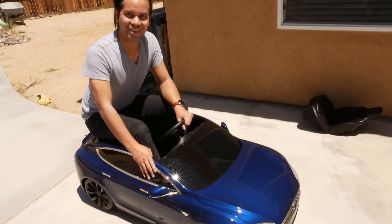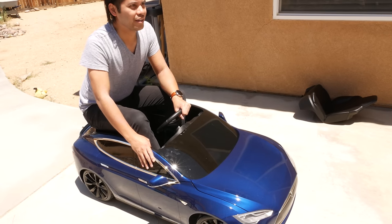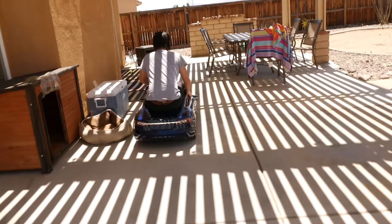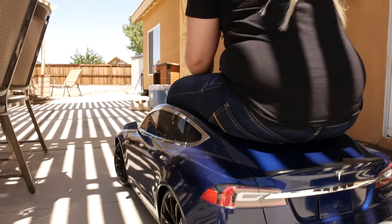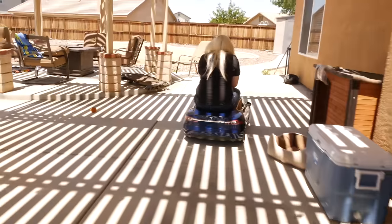I'm holding on for my dear life, okay? Go! Three, two, one. Lift off! Oh my! Celebration of my life right now! She's going for it!